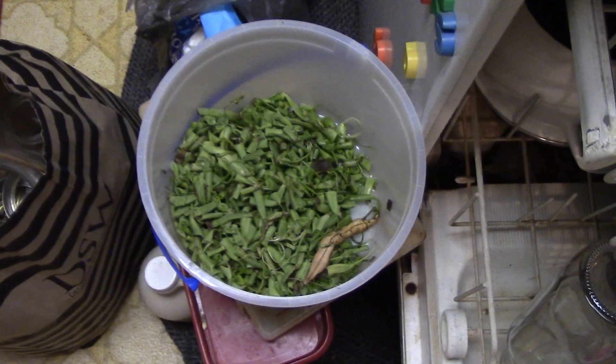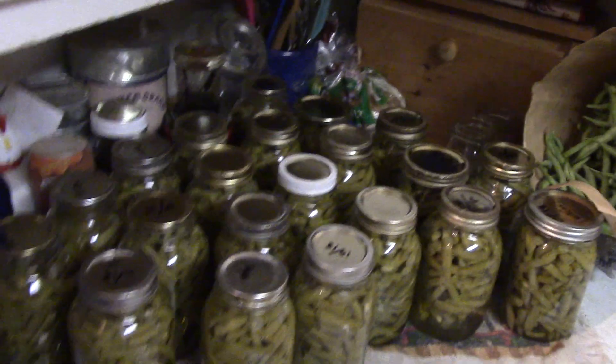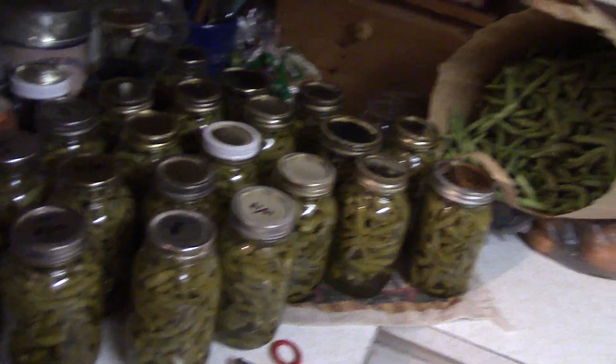Then we'll probably pick it up again tomorrow. It's a mess, but it's a great mess — the kind of mess we like. This is why I grow green beans. I could almost do a whole video on this.